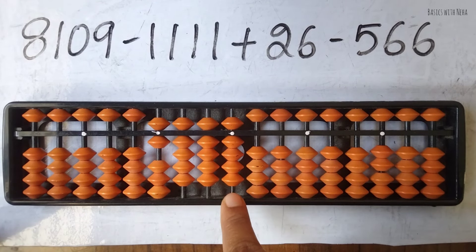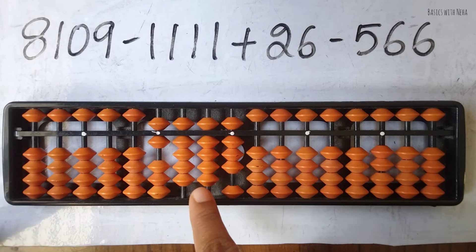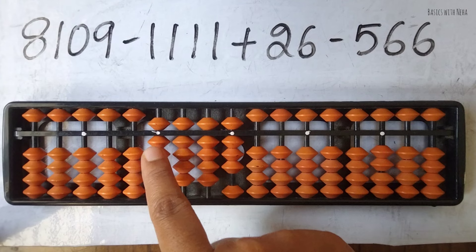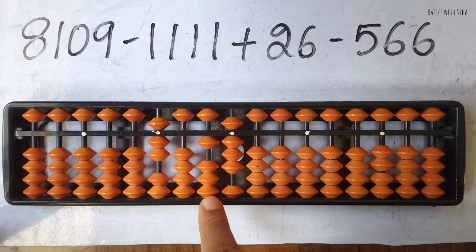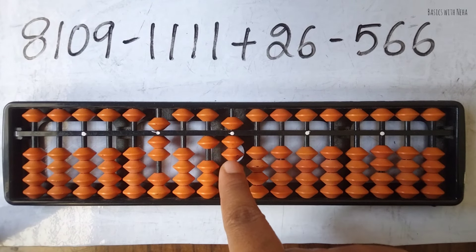Now plus 26 — plus 2 and plus 6. Plus 2 is a two-bead number. When beads are not available, the formula for plus 2 is plus 10 minus 8. We do plus 10 on this rod and minus 8 on the next. Since we jumped a rod, remove everything from the jumped rod. Now to add 6, beads are not available, so use the big friend formula: plus 10 minus 4.